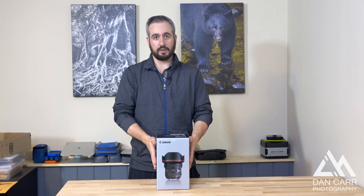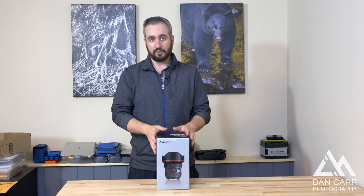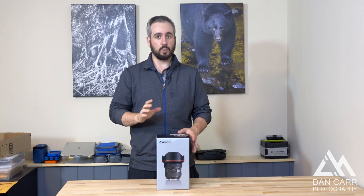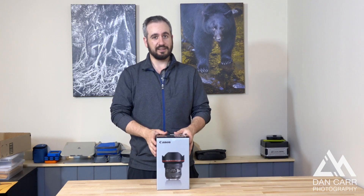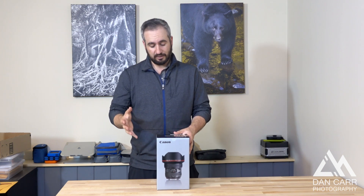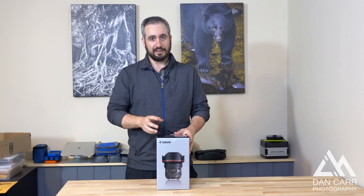The 11-24mm was the first one of these to come in and I'm really excited to try this out. This is the widest rectilinear lens in the Canon lineup. 11mm is crazy wide, so this is a really optically interesting lens.